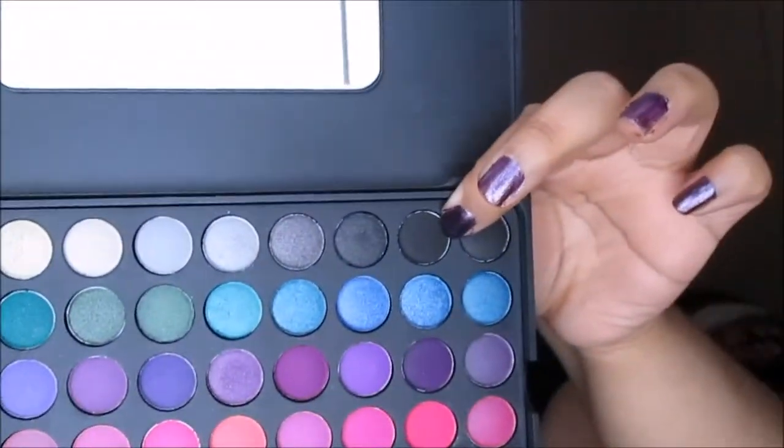Now really quickly, using that same color, we're going to apply it under our lower lash line. Then going back to this little smudge crease brush, I'm going to get some of a matte black shadow and lightly apply some in the crease — I don't want it too dark, just a little bit of dimension in the crease and in the outer corner.